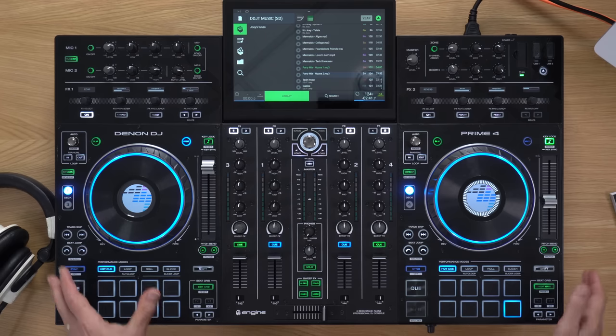We've got a tremendous amount of information to cover, so let's get started. We'll begin by looking at setting the unit up, which isn't very hard. Then we'll move on to a really comprehensive tour of all the features. And then we'll look at operating it — how to actually use this thing.